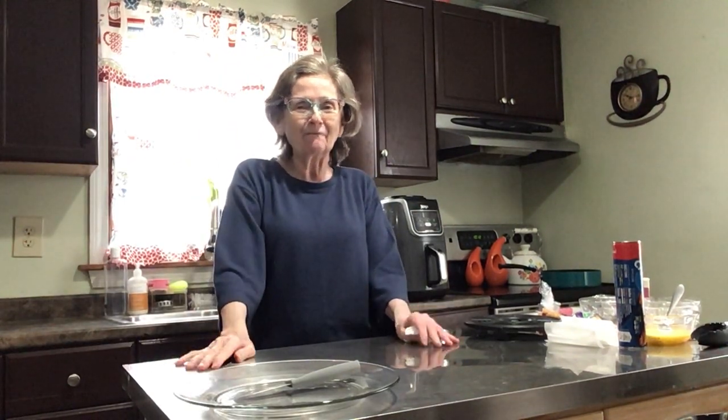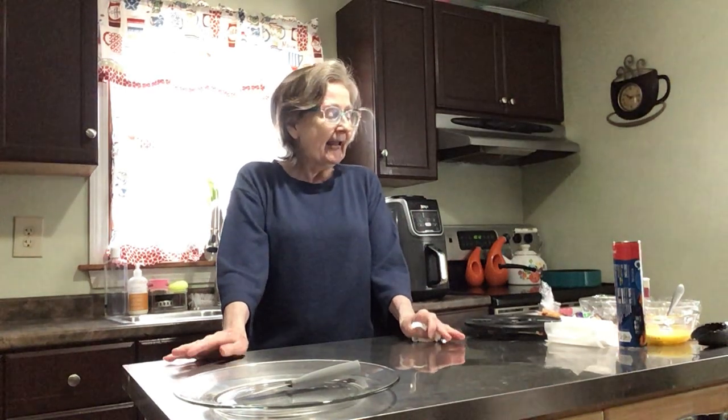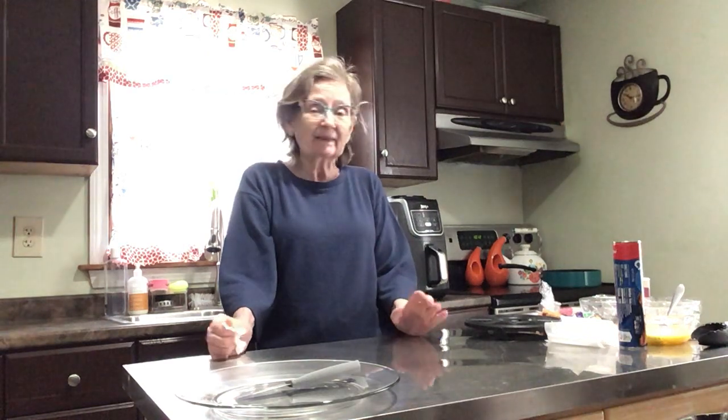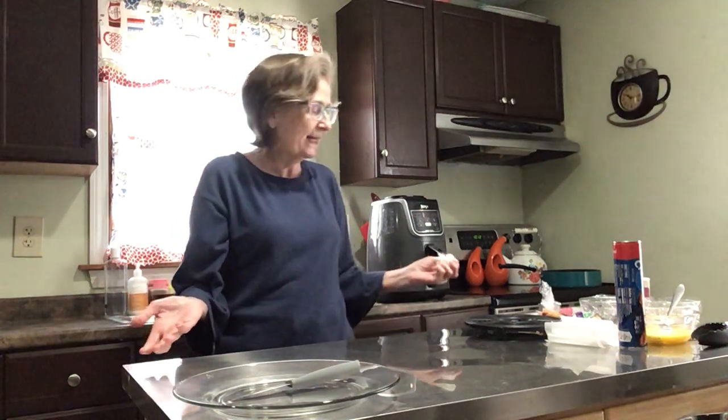Hi everybody, welcome to Fun Food Friday! On this Fun Food Friday we're going to be making Easter treats — or just sweet treats anytime — using the air fryer again.